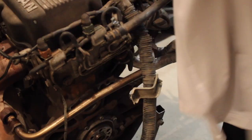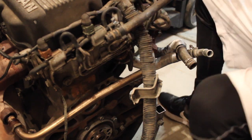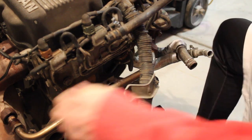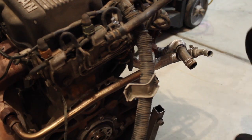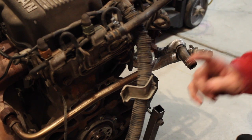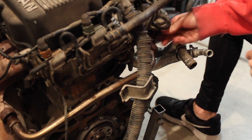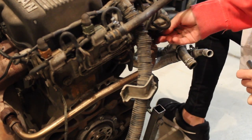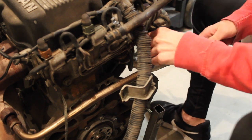Alright, so the first thing we're going to take off is the EGR control valve. First thing you're going to have to do is take this off of the exhaust manifold. And then the next bolts are going to be two right over here on the actual valve. Take those out.